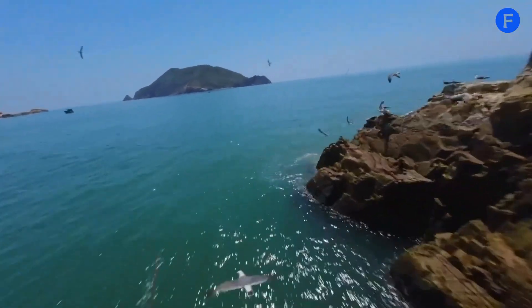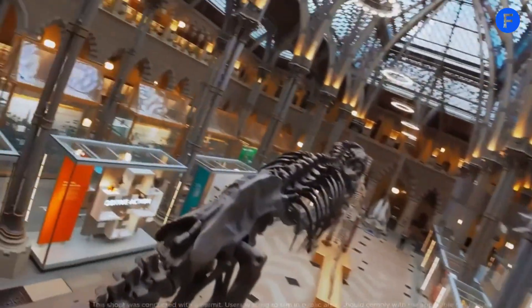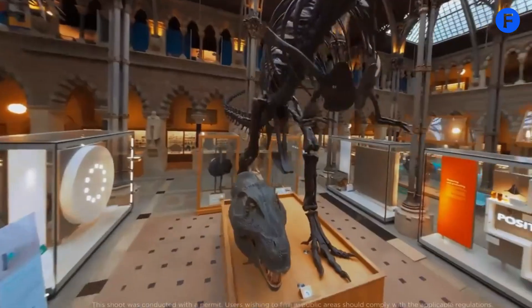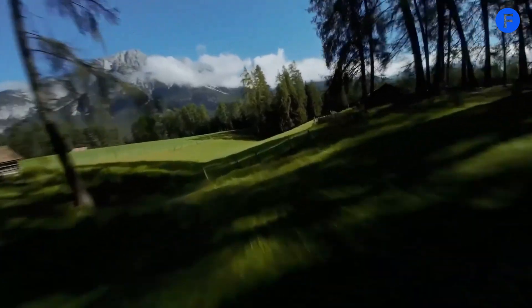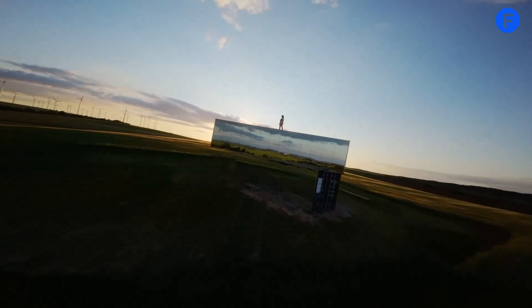Safety is a top priority with the Avatar 3, and it comes with several features to make sure your flights are worry-free. The obstacle avoidance system helps you avoid crashes, so you can focus on flying instead of worrying about obstacles. The return to home feature ensures the drone comes back to you if the signal is lost or the battery is low.